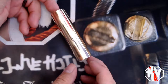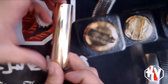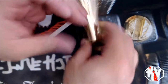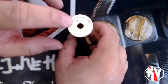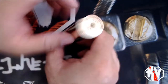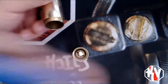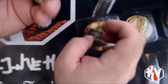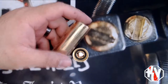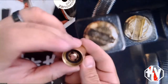Here it is — the Kennedy Roundhouse. These have been around for a minute. It's a very simplistic looking mod, not a whole lot of design to it. It's just a very straight mech tube. This is the Roundhouse 270, which means it takes 2700 batteries. There's your serial number, 510, and vent holes all the way around. Very simple, very easy battery insertion.